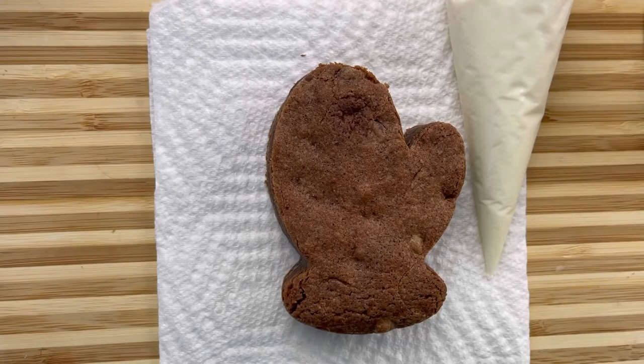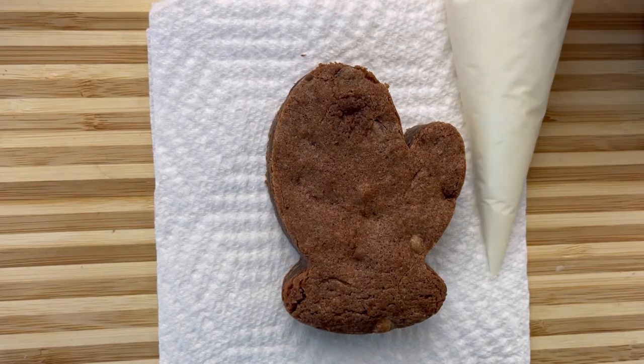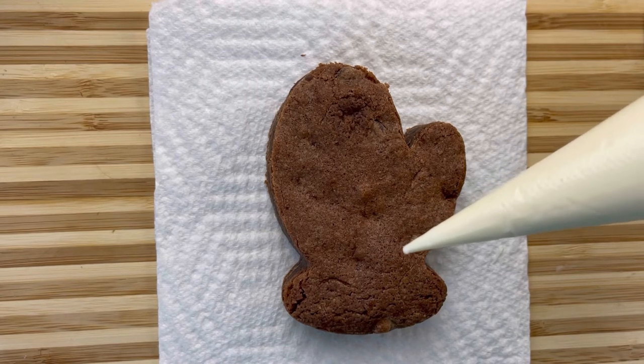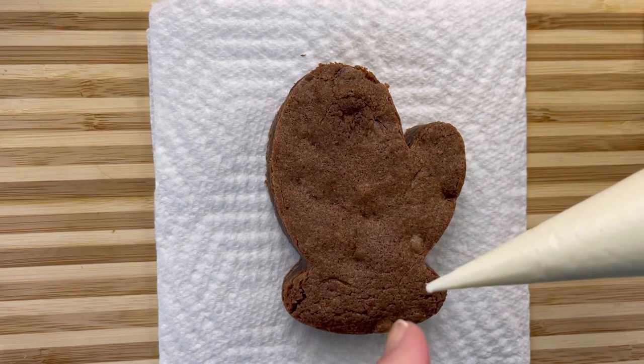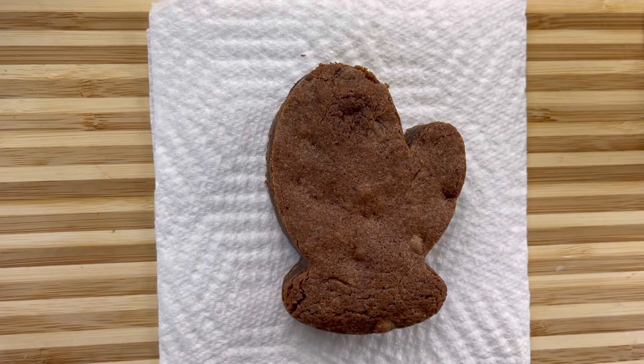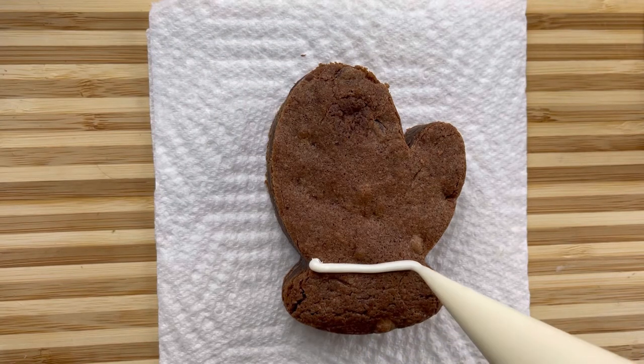So once you cut out your brownie with your mitten cookie cutter, you're going to take your piping bag, fill it up with frosting, and cut a tiny little hole right here. And now we're going to just decorate.